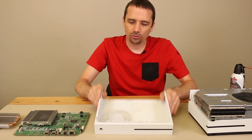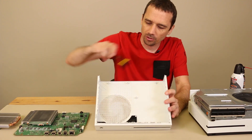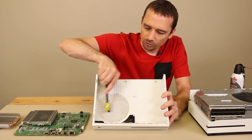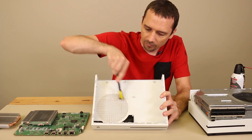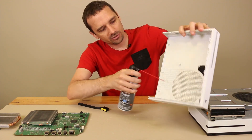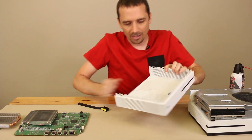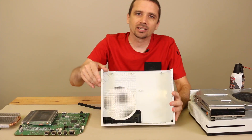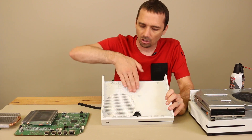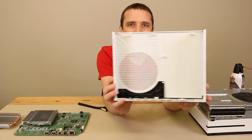Before we go any further, you can also clean the top of the case. As you can see on this one, it's got a little bit of dirt where the fan pushes the dirt up against it. So you just take your brush and get it all loose, and then use some canned air — you can see the dust flying off of there. You could get it even cleaner if you use some isopropyl alcohol and a rag or a Q-tip, and that would really get all the dust and debris off.